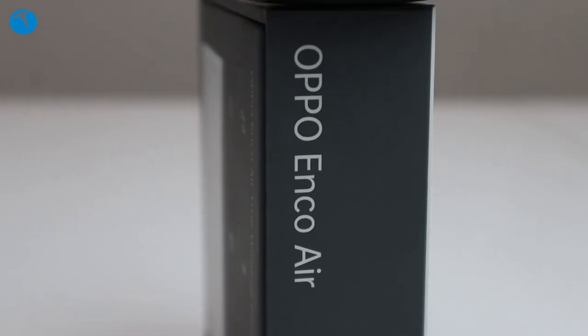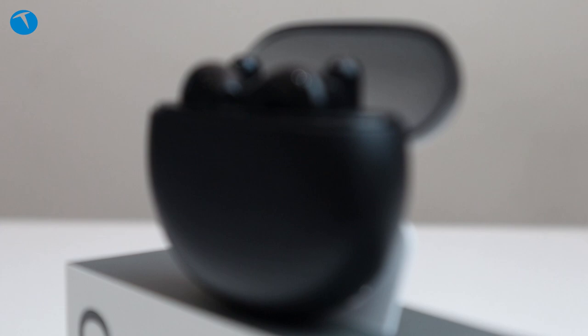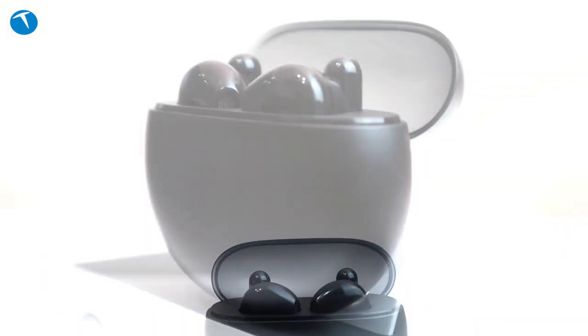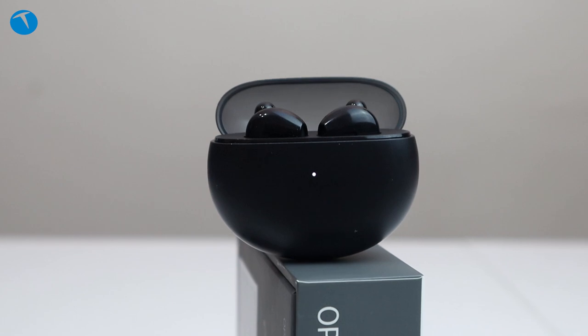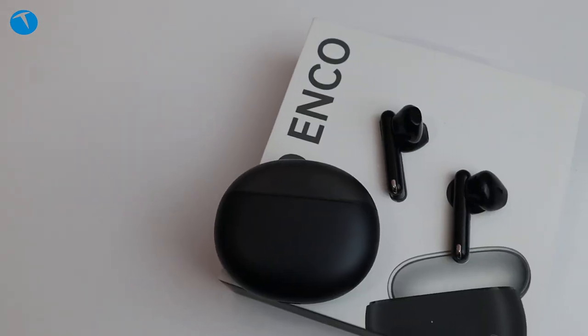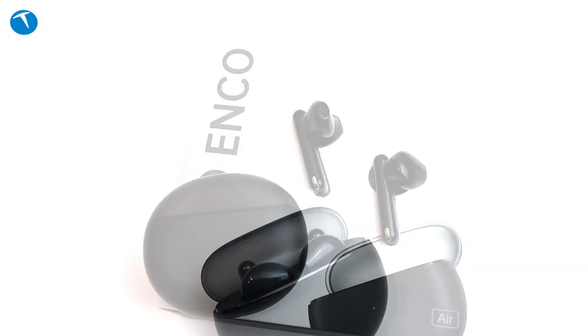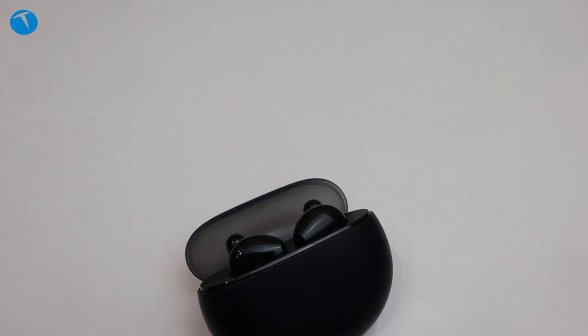Şimdi gelelim Oppo'nun bu kulaklıkta yer verdiği teknik özelliklere. Bu kulaklıkta yapay zeka destekli çağrı gürültü engelleme teknolojisi kullanılmış. Yani bir görüşme yaptığınız sırada yapay zeka devreye giriyor ve dış sesleri arındırarak görüşmelerinizi sağlıklı bir şekilde yapmanızı sağlıyor.